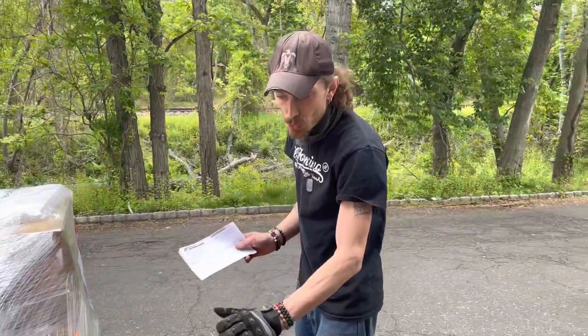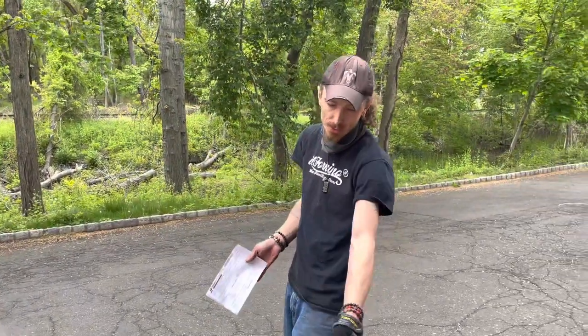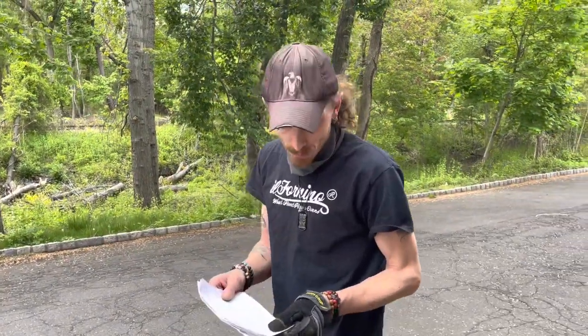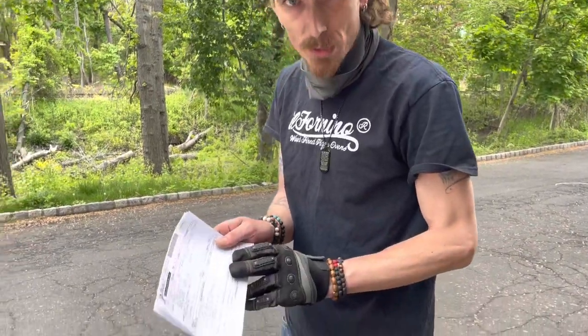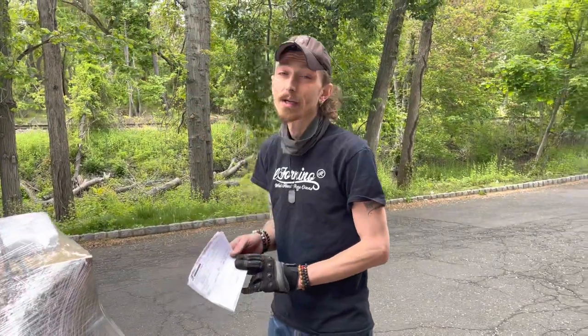If you do see something off, like a hole in the box or some kind of damage — a crushed box or something — you're going to mark what you've seen wrong on your bill of lading here. The driver is going to sign it, you're going to sign it, and then you can contact our customer service and we'll file a claim for you and we'll work through it that way.